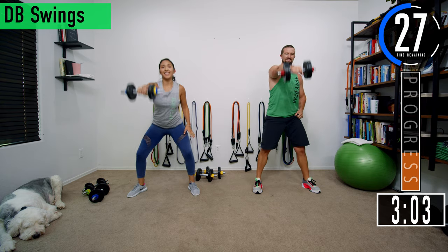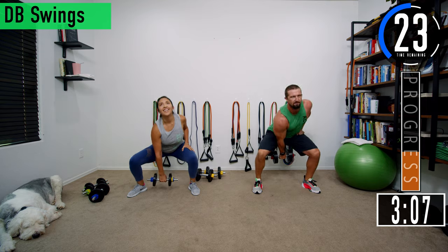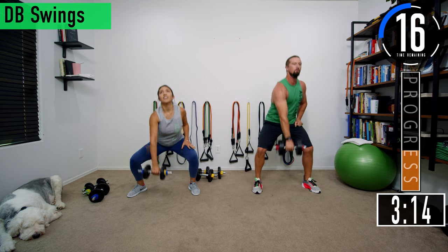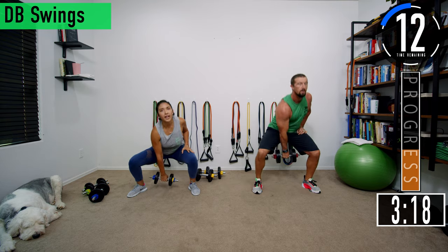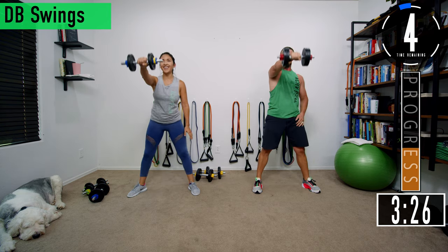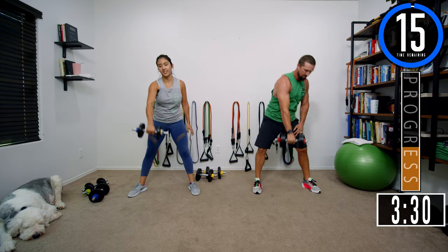You can always set your dumbbell down. Thrust those hips, get that weight moving. You can also add more squat into this one if you want to. Let's get one more.